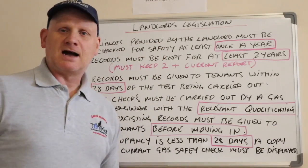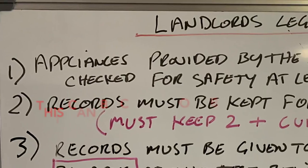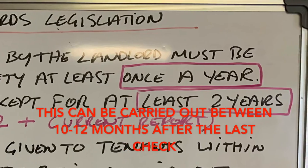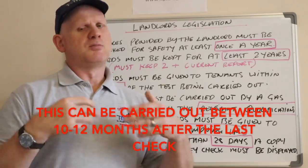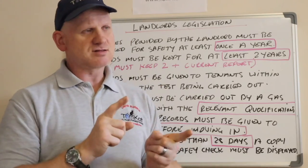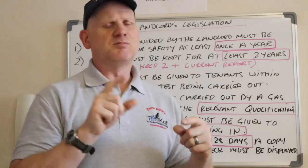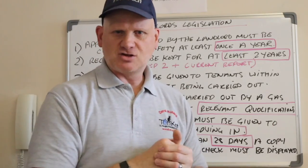Let's look at the landlord's responsibilities. Number one: appliances provided by the landlord must be checked for safety at least once a year. A lot of tenancy agreements are six months, and a landlord's report lasts 12 months, but when there's a change of tenants the landlord should be having the integrity of the gas checked before the new tenant moves in, because you don't want the old tenant leaving a dangerous situation.